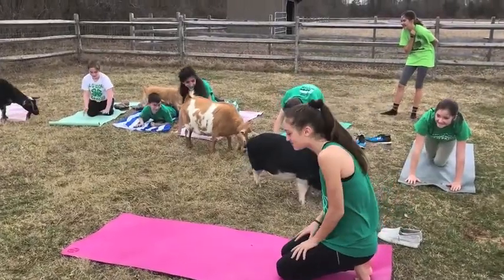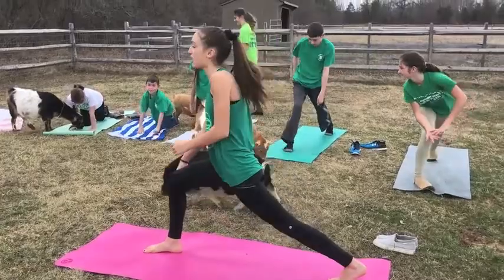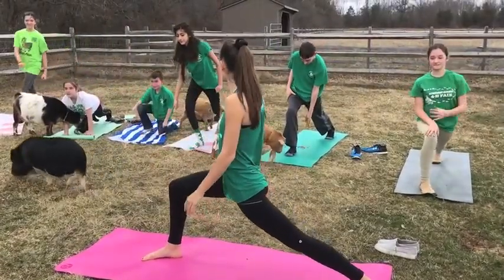Our next pose is Warrior, which is another balancing and strengthening exercise.